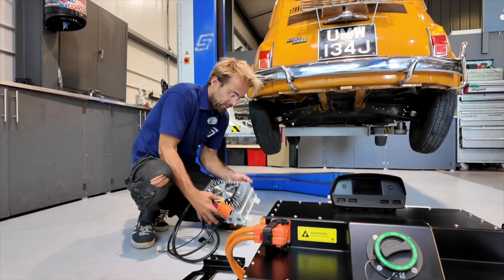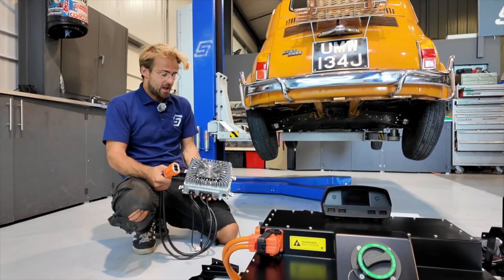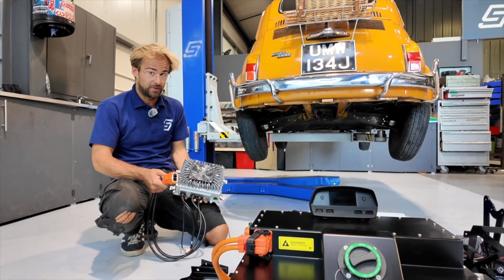This is the charger. It charges the high voltage battery — 3.3 kilowatts as standard. We can fit a 6.6, but it's not really necessary. The charge time for one of these from empty is about four hours, so it's pretty good.